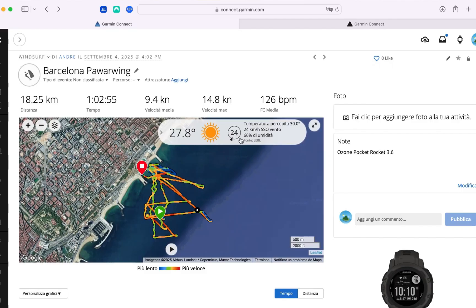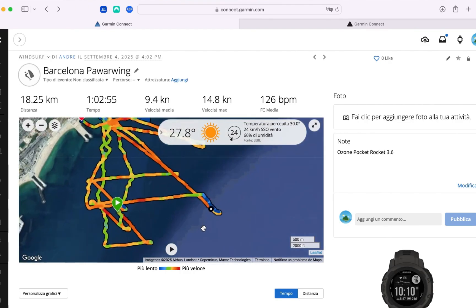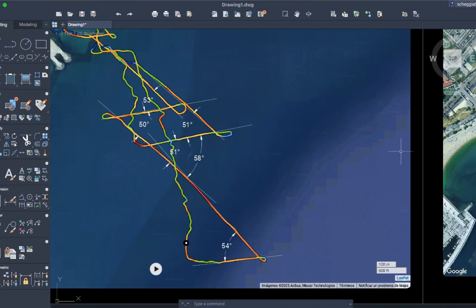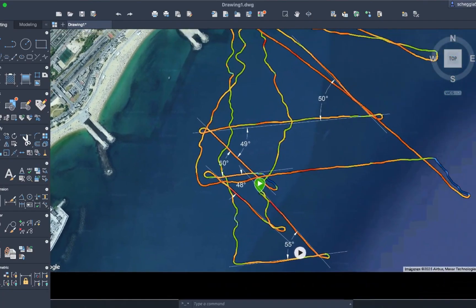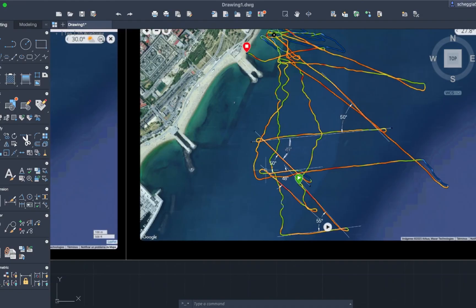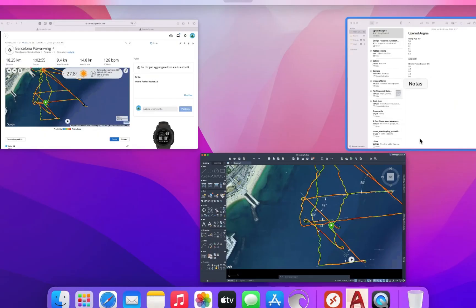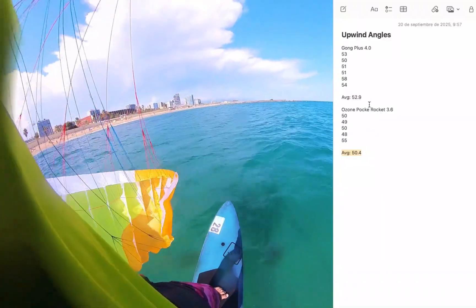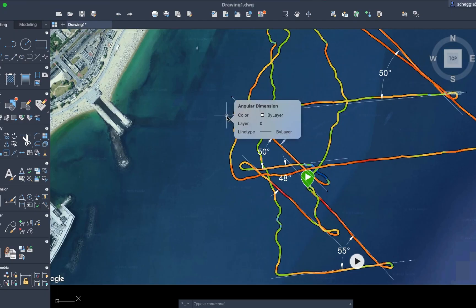Now let's look at the same numbers with the Ozone Pocket Rocket 3.6. The wind was almost the same — 24 kilometers per hour, 13 knots. At first sight there's not a lot of difference, but when we run the upwind angles you can already see from the screen grab that they are slightly lower. The best is 55 degrees and the worst is 48 degrees, averaging 50.4 degrees — so two and a half degrees less than the Gong Plus.